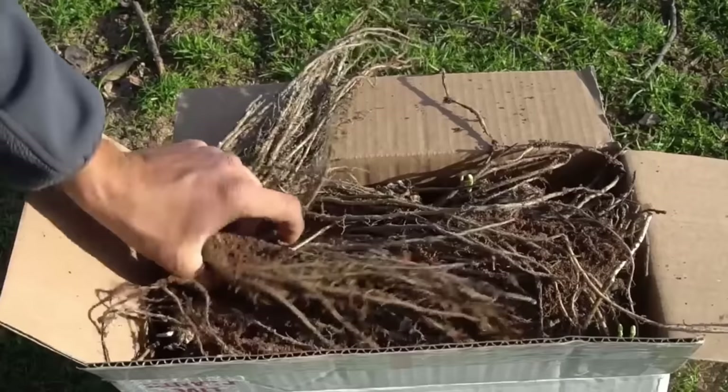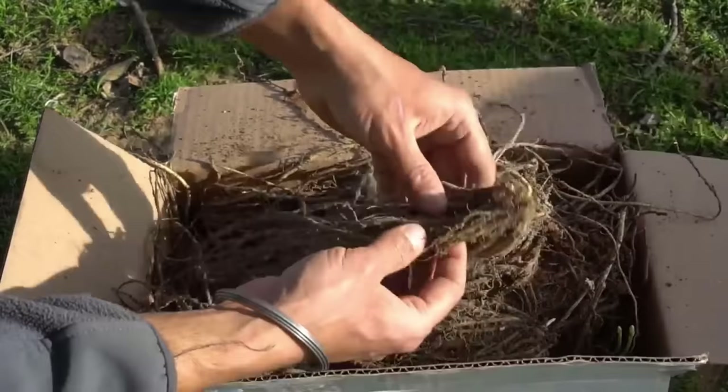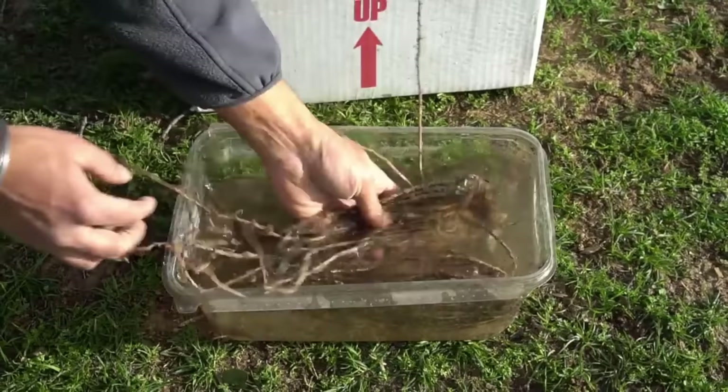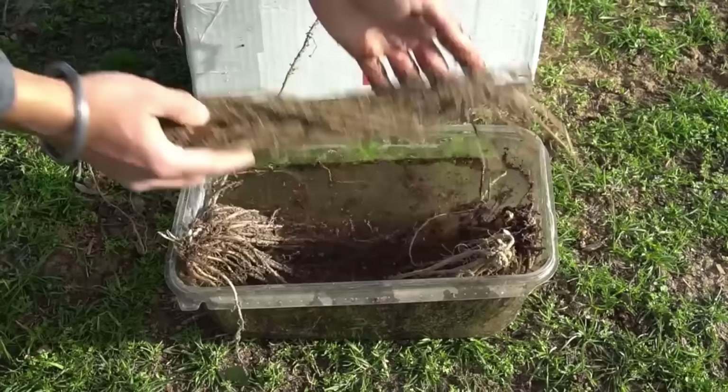The best way to plant asparagus is with asparagus crowns. I have my Mary Washington asparagus crowns right here — some of them already have little shoots on them so it's time to plant them right away. The roots have quite extensive growth, so you want to get crowns that have lots of healthy roots. Before planting, dip the asparagus roots into water to hydrate them, keeping the crown out of the water. Keep the roots submerged for one hour before planting.